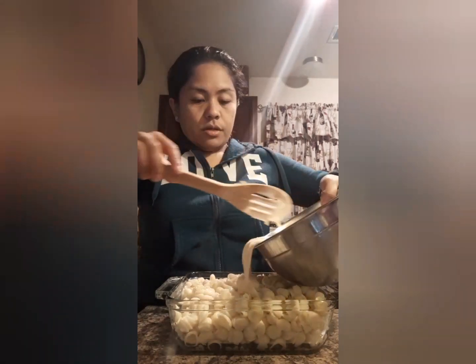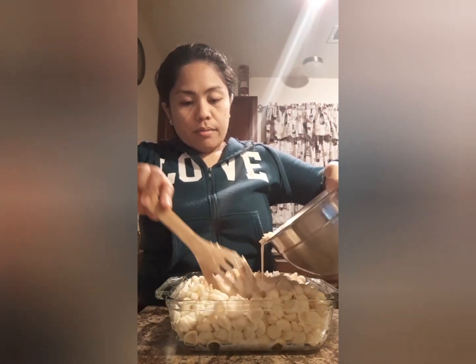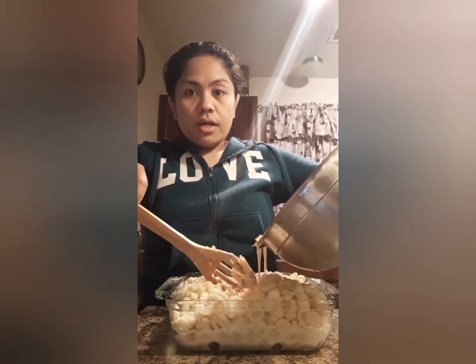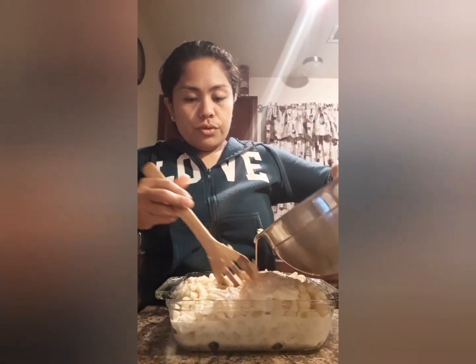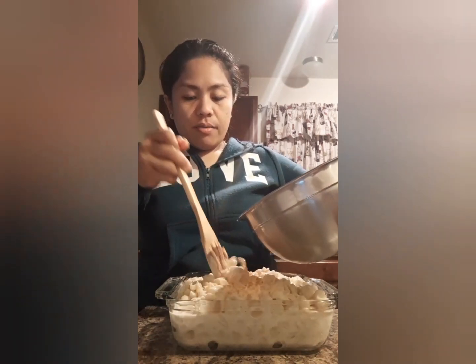Now we'll pour our mixture over the noodles. The technique, guys, when you bake macaroni and cheese, is that it should be covered with milk — the milk should come above the noodles — so it doesn't dry out while cooking.